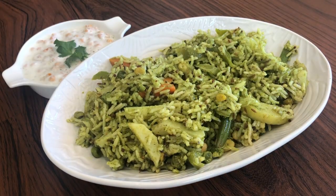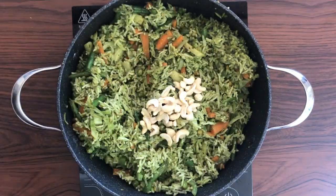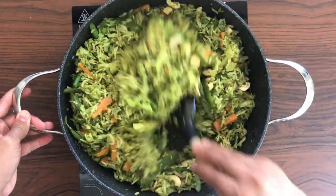Hello and welcome to Spices and More. Pulao is perhaps the most popular vegetarian rice dish in India, with each region having their own version of the dish. Today I'll share a no onion, no garlic pulao recipe with you all. This is super flavorsome with a combination of spices, the subtle taste of coconut, and loaded with vegetables. So let's see how to make this.